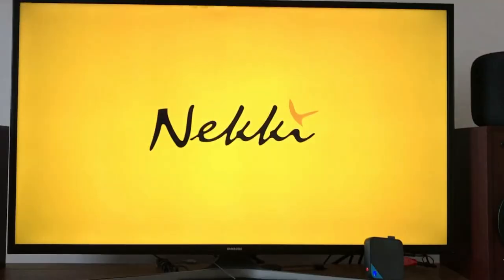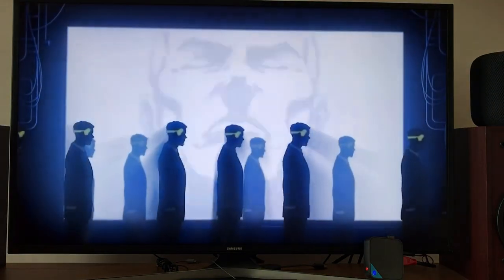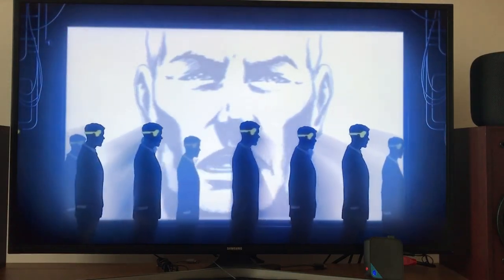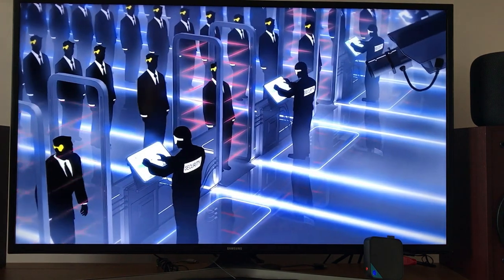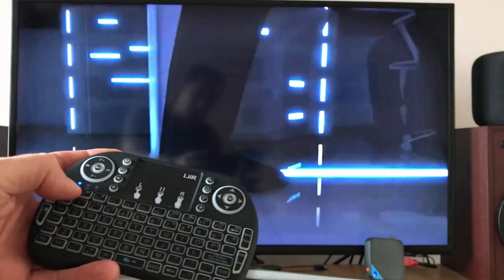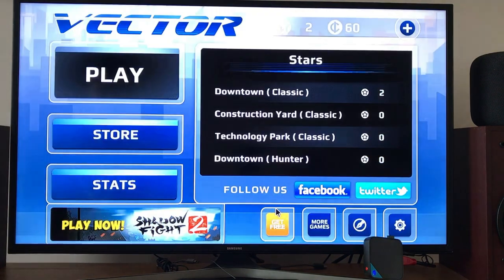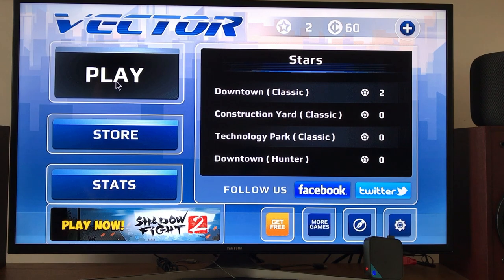Emulators is really the strong point on this device. So this was a surprising game — Vector — which is very well suited to touch. Pressing any button on the controller doesn't seem to do anything, but if I press escape or just tap on the screen with the mouse, that works. Again, you can always switch back to mouse mode on the Gembox controller, but I always like to try and avoid that. This screen is not controllable by a joystick, so it's nice to have the mouse and keyboard support. Hunter mode is locked.